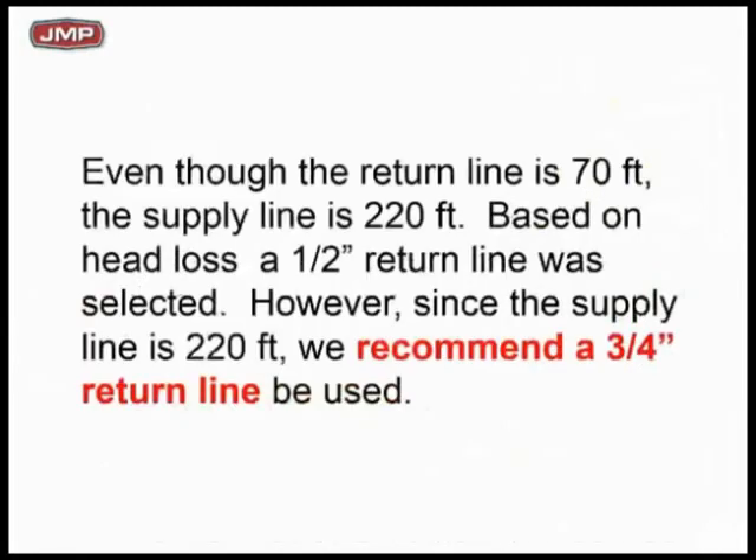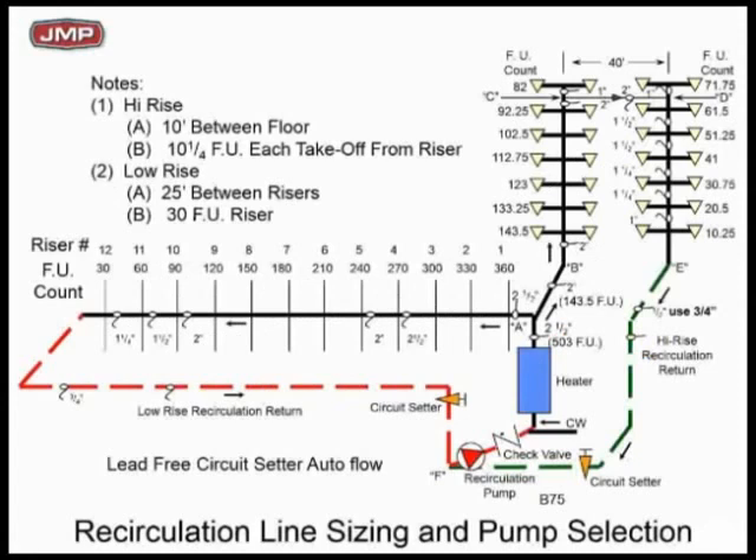We also recommend upsizing your return pipe a little bit. If we make the return 3/4-inch minimum versus a half-inch, we make it more self-balanced. We reduce the friction loss in that return pipe, which makes it more inherently self-balancing. So we recommend making that return line — that red line — 3/4-inch, and that would make it more self-balanced.